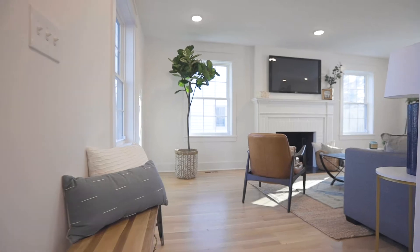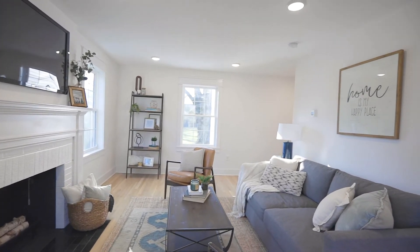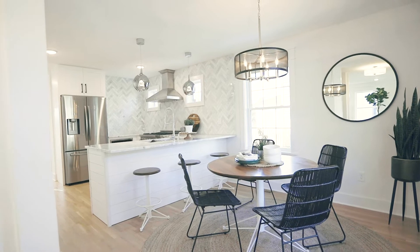Hey guys, welcome to Ruth, our beautiful home here in Columbus, Ohio. This is a project we started about nine months ago. It was a complete overhaul, but we saw the amazing potential and so did Z-Line. So we partnered up to really make this kitchen shine. We can't wait to show you all the amazing features.